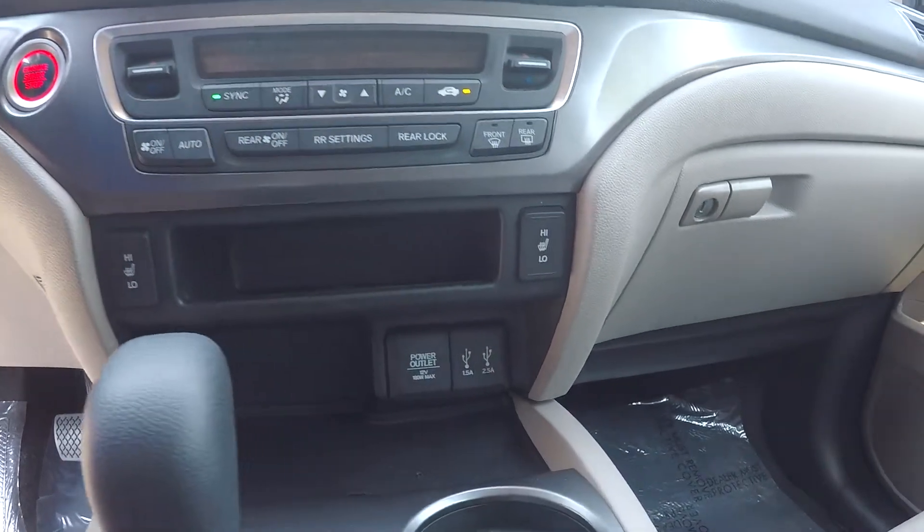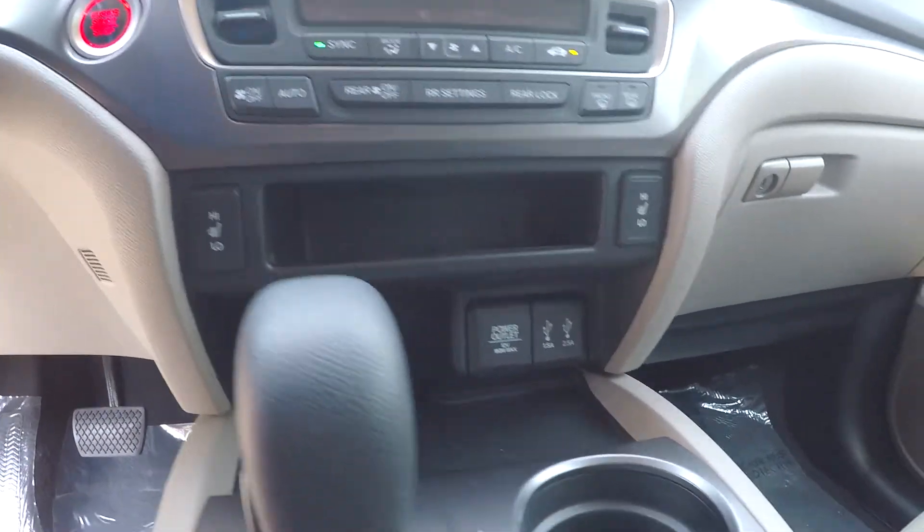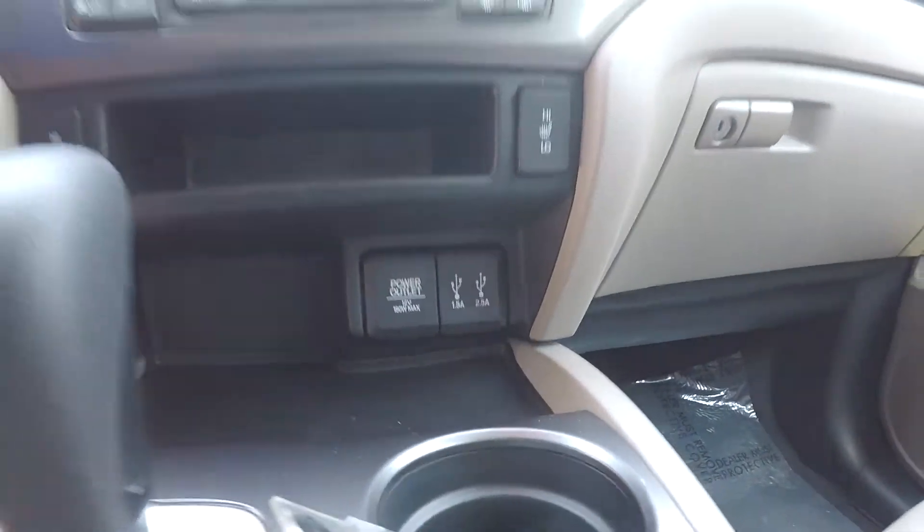Your climate control is gonna be just below. You will also be able to see that you're gonna have heated seats for both driver and passenger. Also, an additional power port along with USB and auxiliary.